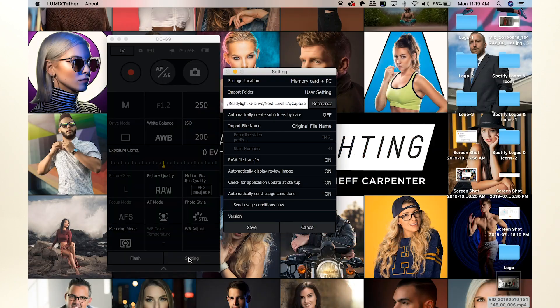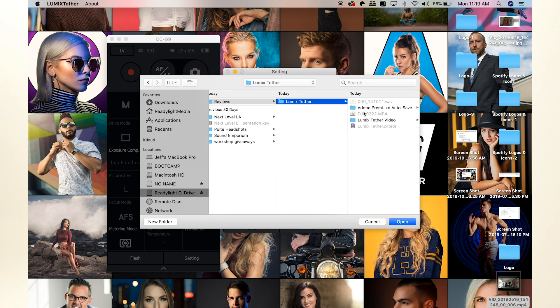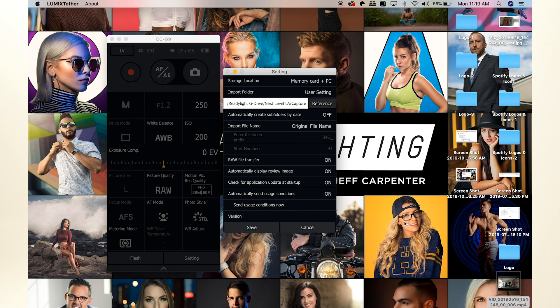And if you want to run into Capture One like I do, just make sure that your reference folder is the same as your Capture folder for your Capture Session. That'll automatically dump all the photos right into Capture One for easy editing, culling, or sending them to your client later.